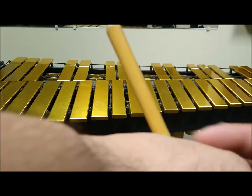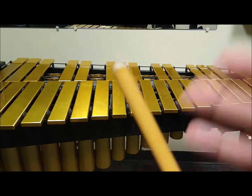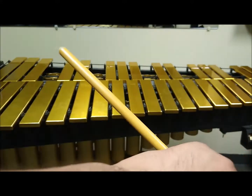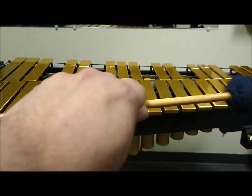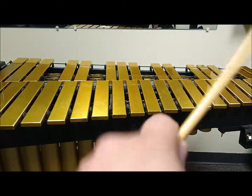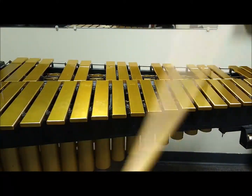We want to make sure that we have about an inch and a half to two inches of the shaft sticking out the back. We don't want too much and we don't want too little. Our strokes are going to be generated from the wrist — not the arm, not the fingers.